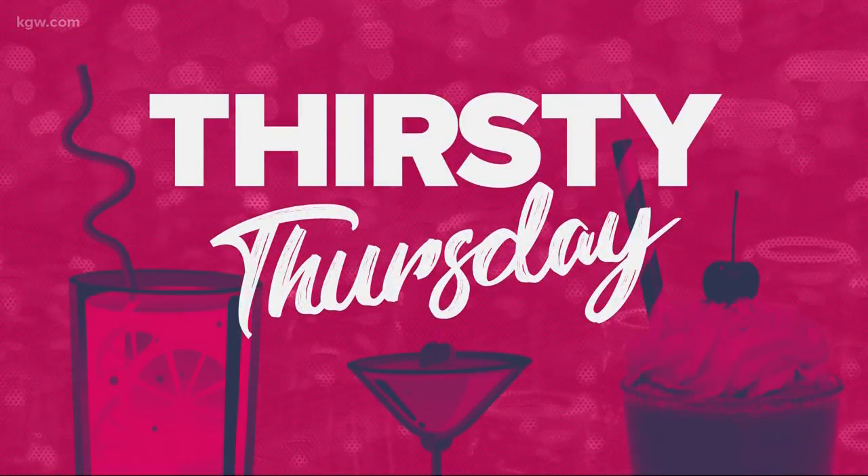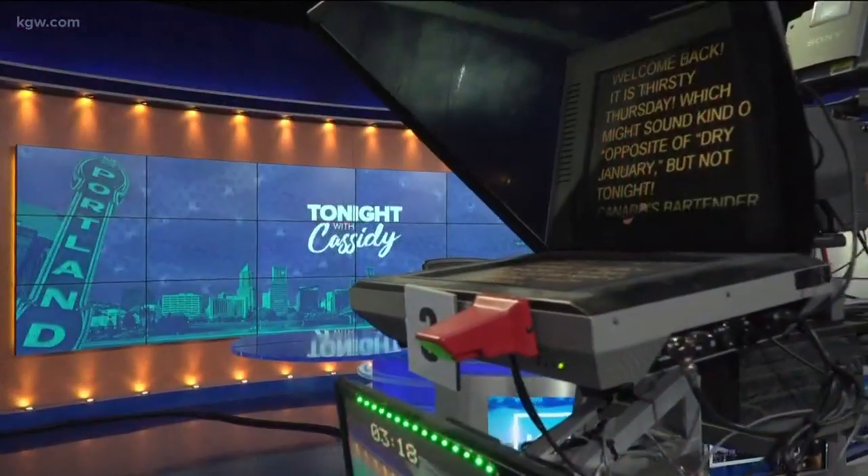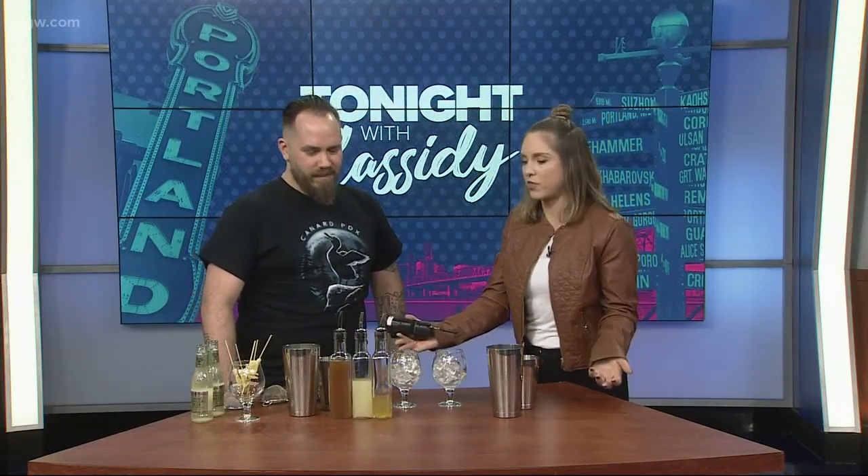Welcome back! It is Thirsty Thursday, which might sound like the opposite of dry January, but not tonight, because we have the bartender from Cunard here to show us how to make a delicious mocktail with a really fun name. Now I'm ready for the weekend, for sure. So we have Cunard's bartender, Glenn, with us right now. This sounds delicious. It looks like you've brought the whole setup for a cocktail.